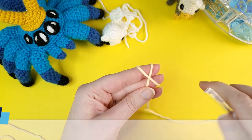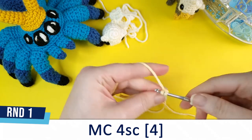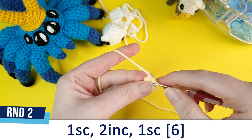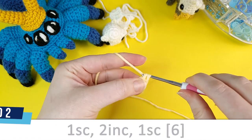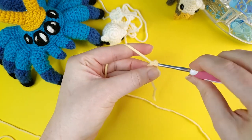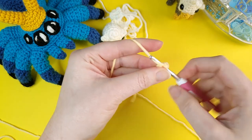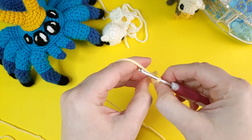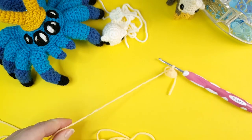For the beak I'm using pale yellow, and I'm going to begin by doing four single crochet in a magic circle. Round two is also our final round — the beak is a very small pattern. We're just going to do one single crochet, followed by two increases in a row, and finish round two with one single crochet. And that's literally it — that's all we have to do for the beak. Leave a tail so we can sew that on.